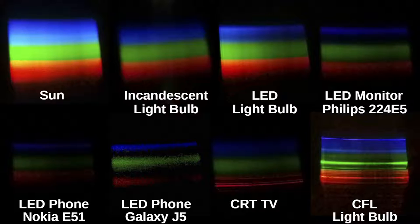The gap between green and red colors is actually bigger on the newer Galaxy J5, and not so big between green and red colors on the Nokia E51.